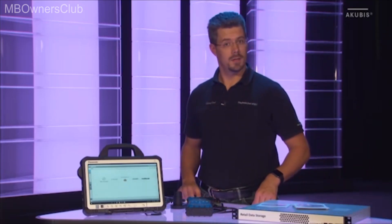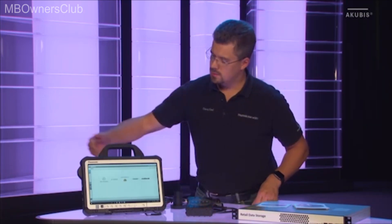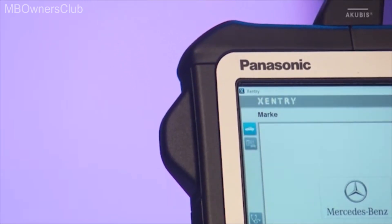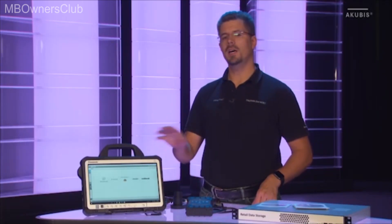Let's take a closer look at the Sentry Diagnosis Pad. Visually, it's similar to the Sentry Tab, but this cover is new. This houses a Wi-Fi stick which communicates with the VCI unit. A lot has happened on the inside, too.